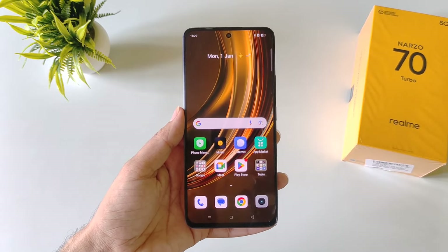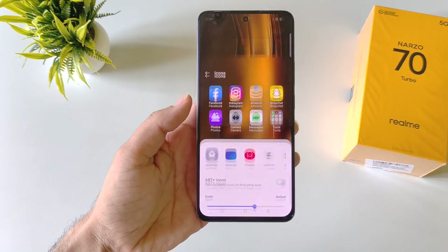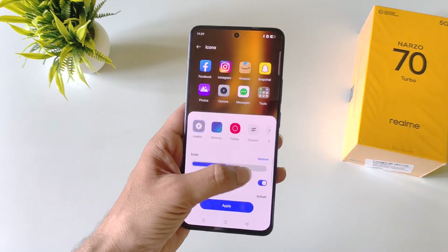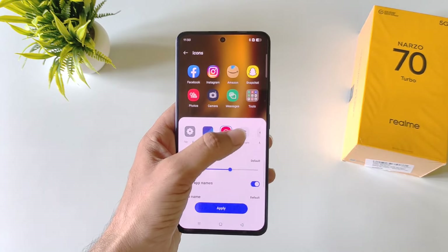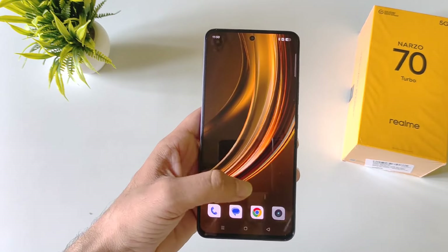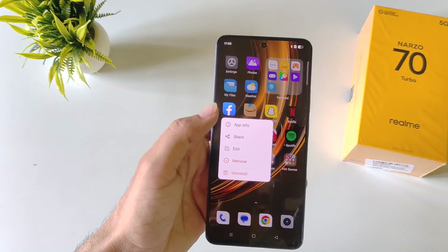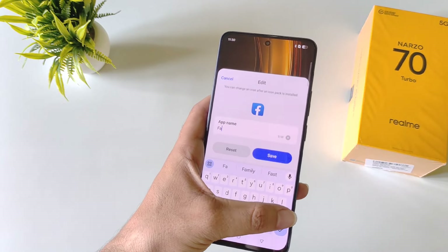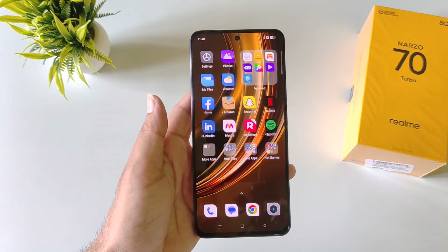You can change the shape, size, or even the name of any app icon. Tap and hold on the home screen and click on icons. To change the size, use the size bar. To change the shape, select from the available options including custom options, choose your favorite and click apply. To rename an app, tap and hold the app and click edit. Click on app name, set your preferred name, and click save. The name of that application will be changed.